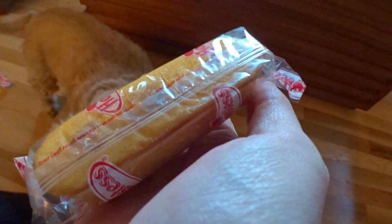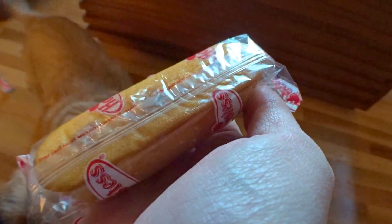Well, they look like normal Twinkies, at least from the outside. Inside, you can definitely see the filling is not white. It doesn't smell like a Twinkie normally does — I'm picking up a lot of chocolate notes.